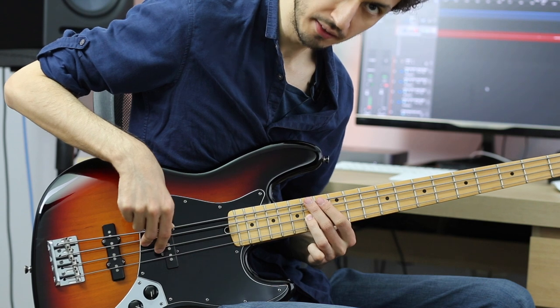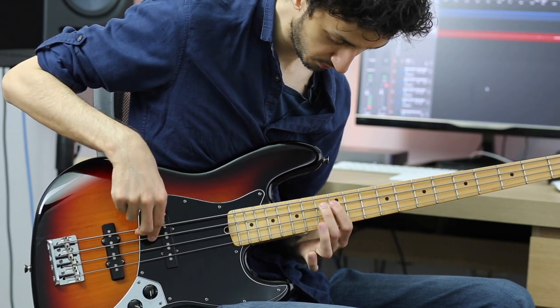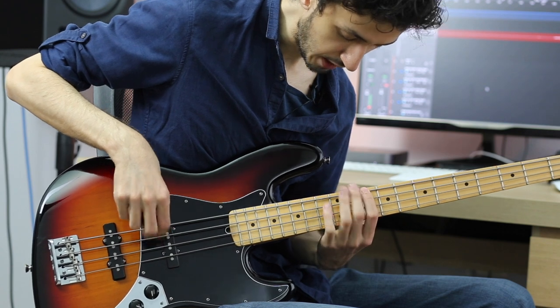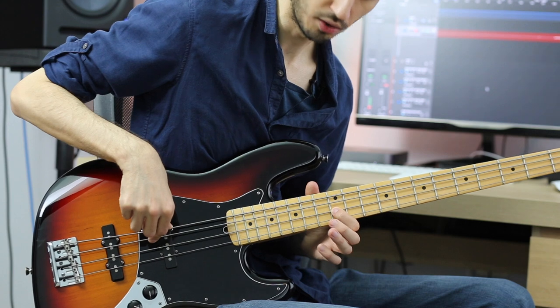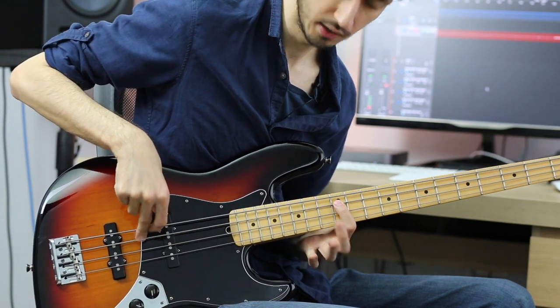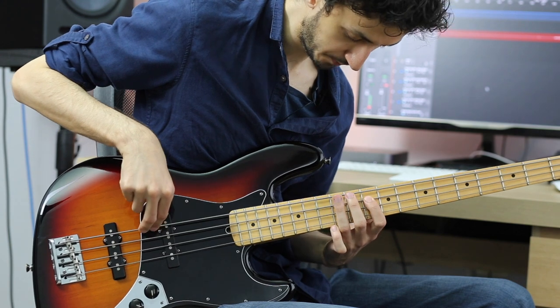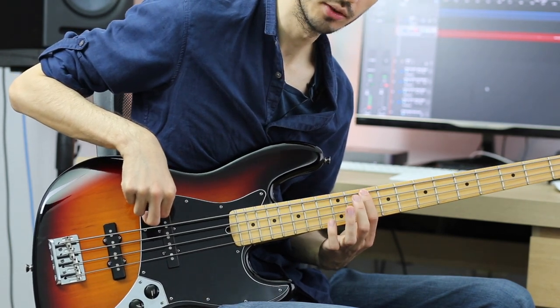Then we play the 14th fret again and play a descending pattern. The notes are: 14th fret of the D string, 12th fret of the D string, 14th fret of the A string, 13th fret, 12th fret, 10th fret, 12th fret of the E string, and 10th fret of the E string.